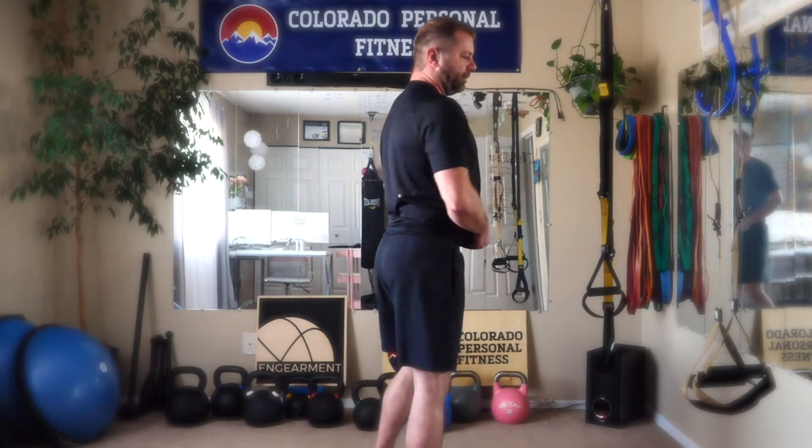The fit is fantastic — size medium here, and like I said, no restrictions whatsoever. Great for training. MSRP is $78 for these. Links below for where to purchase. Sean Soule, owner and director of GearMit.com. Until next time, take care.